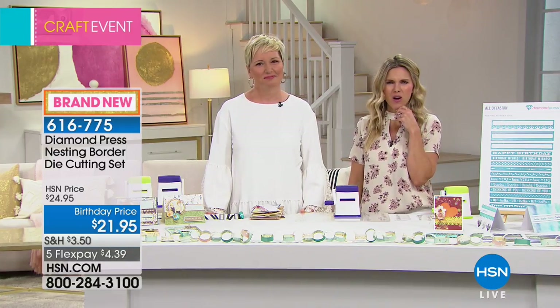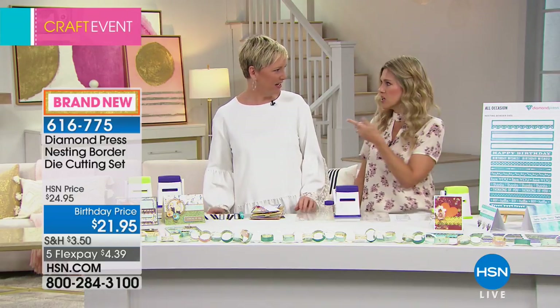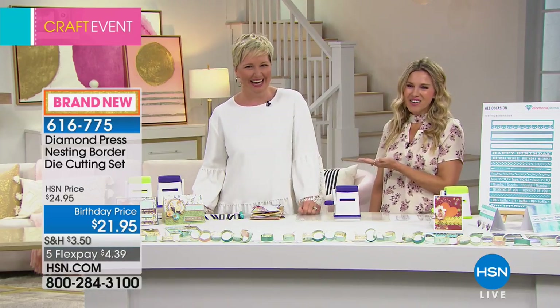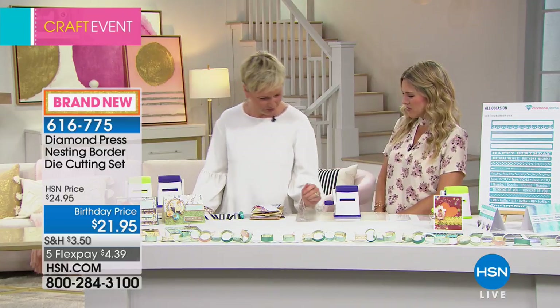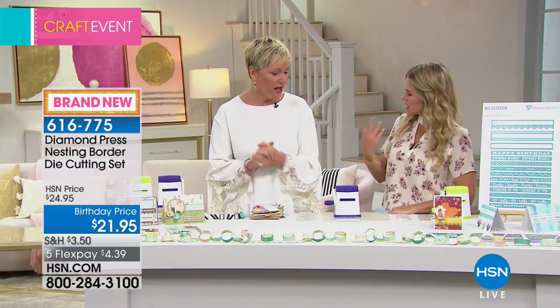We're going to have a full presentation for you in about 30 minutes — right after me she's coming on. About an hour today, Beth Kingston, everyone. We are thrilled. I'm so excited and look — I'm matching the table today. I'm psyched about this.